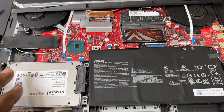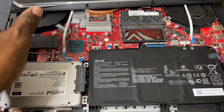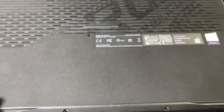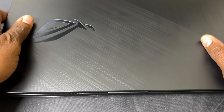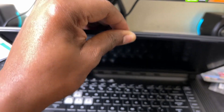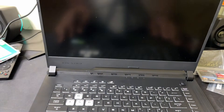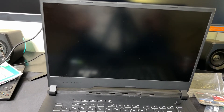I want to end part one by turning on this laptop to see if it works. I'm not going to screw it back up yet. If it powers up, that'll be the conclusion of part one. Don't forget to subscribe, like this video, and turn on notifications so you can see part two.